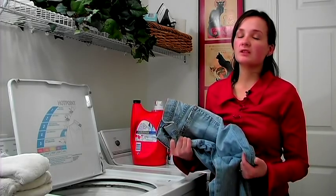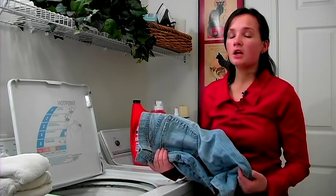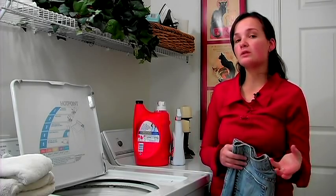First thing you need to do if you've just bought a pair of jeans or you have heavily soiled or dirty jeans, you will need to wash them separately. Be sure to wash your new jeans separately and inside out because colors could bleed onto your other clothes. So always wash them by themselves the first couple of times.